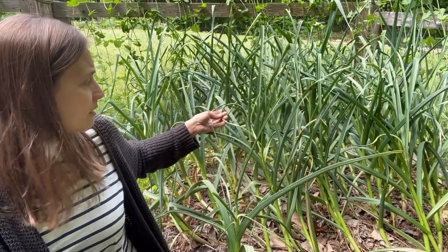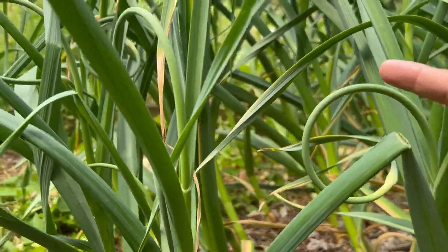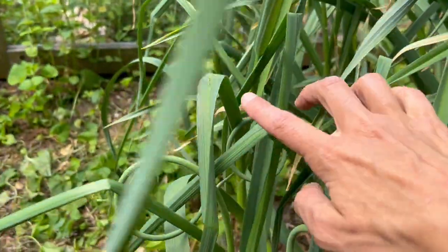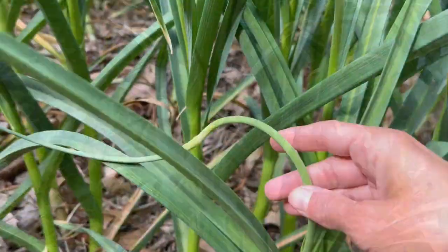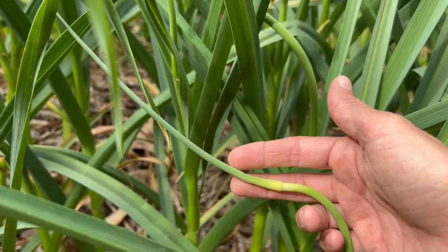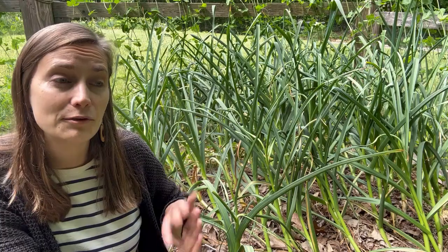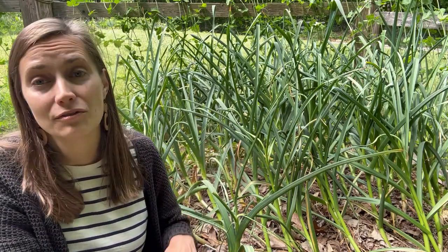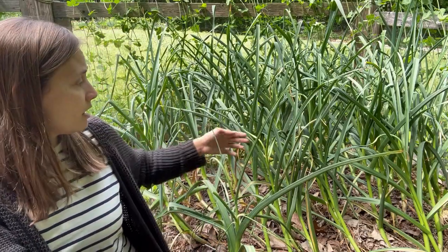We are also starting to get garlic scapes, which is really exciting. Garlic scapes are one of those really special harvests that you pretty much only get if you grow garlic. You might find them at a local farmer's market or a grocery store that stocks seasonal local items, but the season is so short that your best chance is if you grow garlic yourself. Garlic is really easy to grow, and it gives you two harvests if you grow the hardneck variety — the scape and then also the bulb. Softneck garlic won't give you the scape, but you still get the delicious garlic bulb.